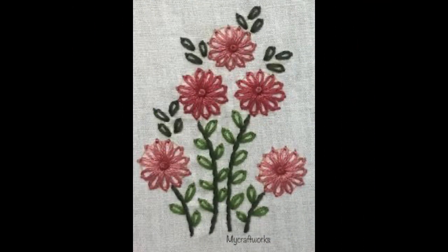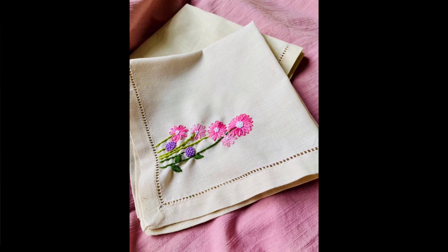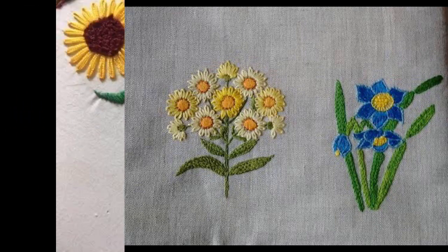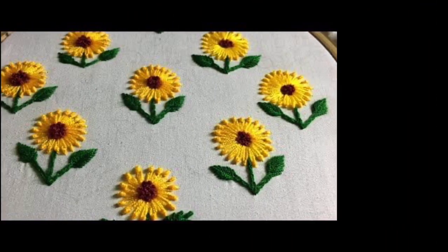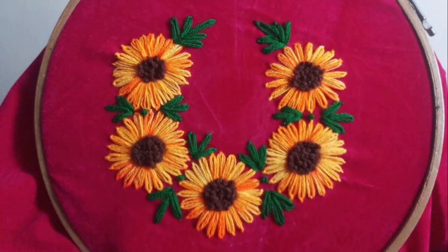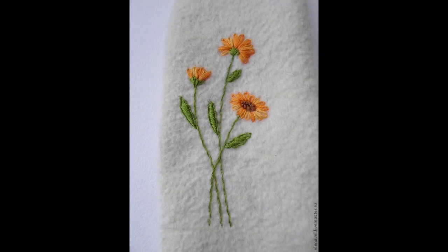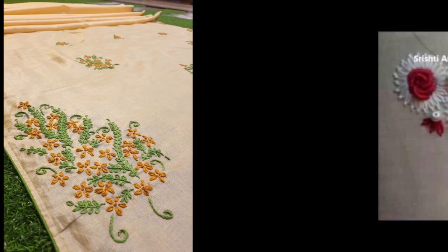You can use this easy lazy daisy embroidery for office bags, college bags, school bags, handkerchiefs, hand towels, bath towels, and much more according to your choice. There are limitless ways to use it — even for hoop art to gift to your loved ones on special occasions, to friends, or to a newlywed couple, decorating with beautiful nature-inspired floral embroidery patterns.